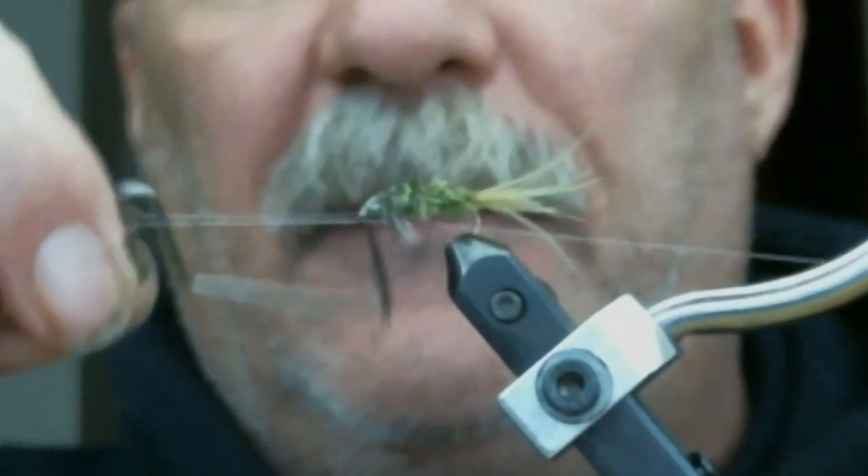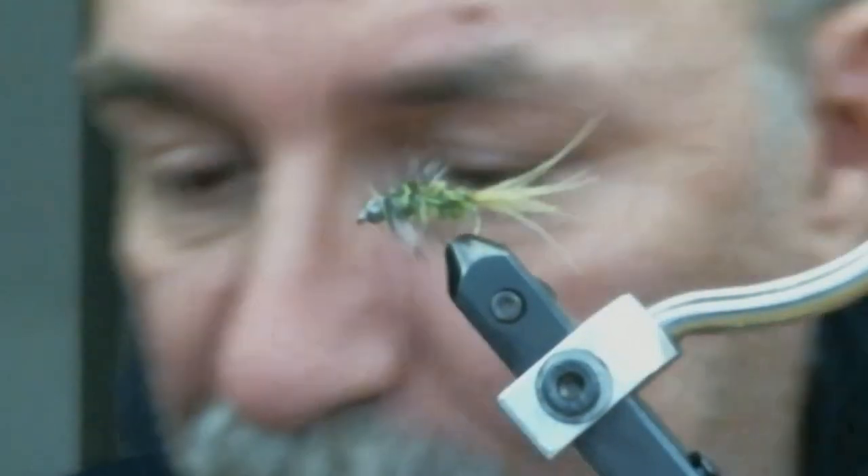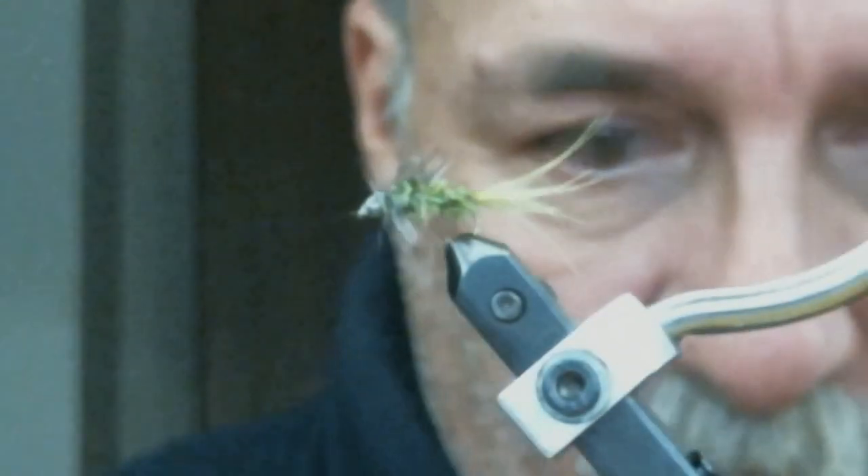Now I'm going to use my whip finishing tool and put a few turns on around there. And that is it — a simple little fly. Cut off the excess thread. That is good. Add a little bit more head cement — there we go, that is it.